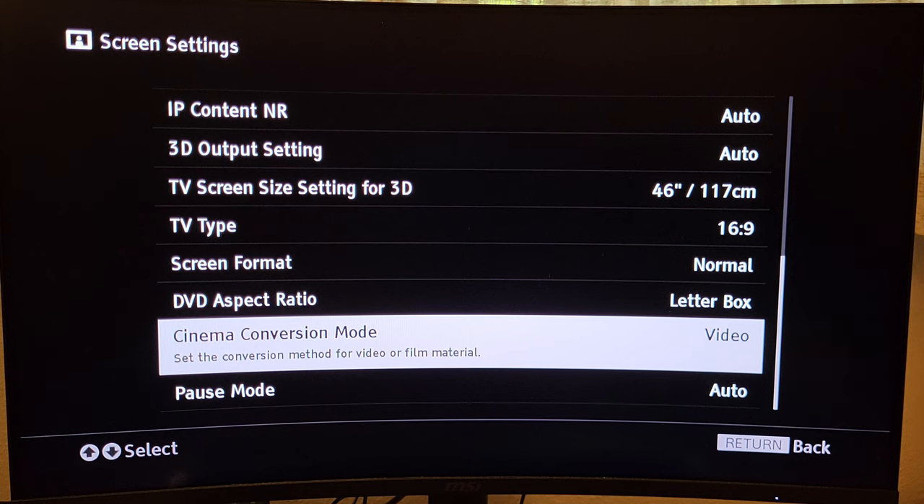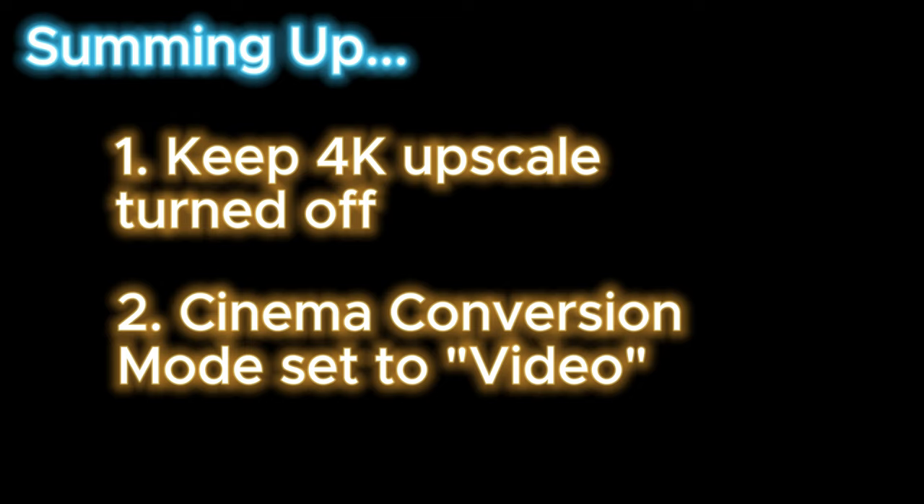My Sony 4K player has pretty much run like a dream for me over the last couple years, and I still recommend them to anyone looking for a decent player on a budget. So to summarize: the 4K upscale setting should be turned off and Cinema Conversion Mode should be set to Video — those are the two key tweaks. I've got an anecdotal example from my own life that I think illustrates this whole situation.